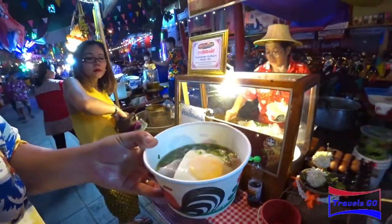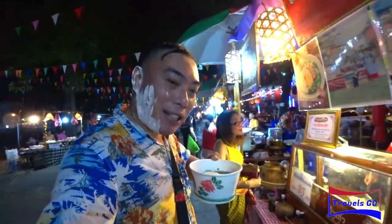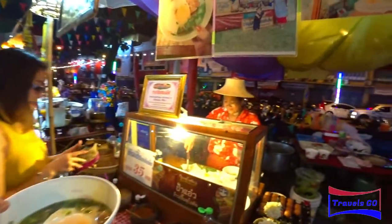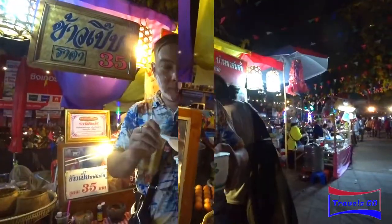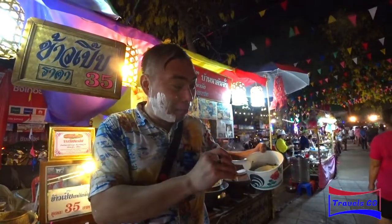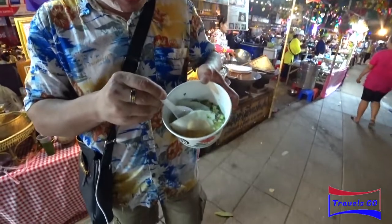And a local dish. So I'm gonna try this later; I'll see how it tastes. This is the local noodle, and you can see there's the meat there.